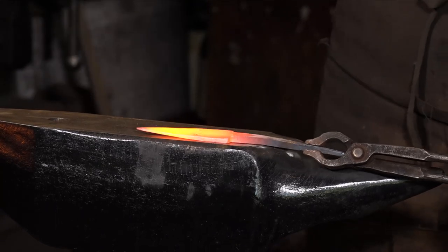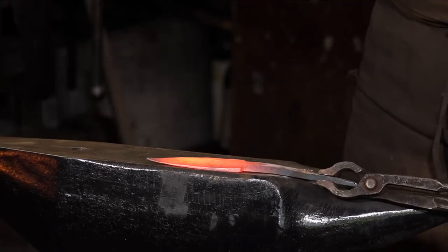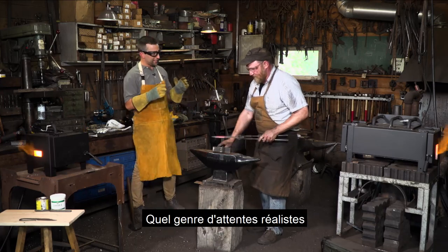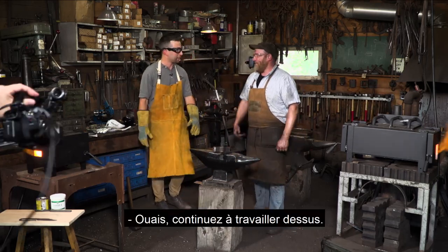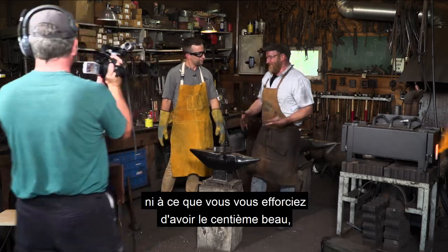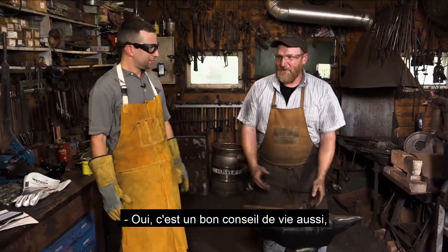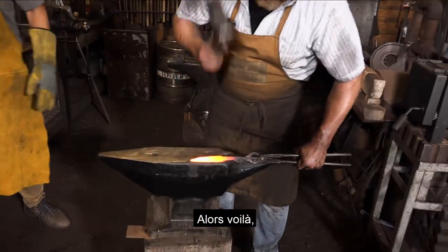As a general do-it-yourselfer who picks up a forge and wants to make a knife — what kind of realistic expectations should they have? Practice. Just keep working on it. Don't expect the first one to be beautiful; expect the hundredth one to be beautiful. As you get to that hundredth knife, the big problems go away and the small problems become the big problems. That's good life advice right there.